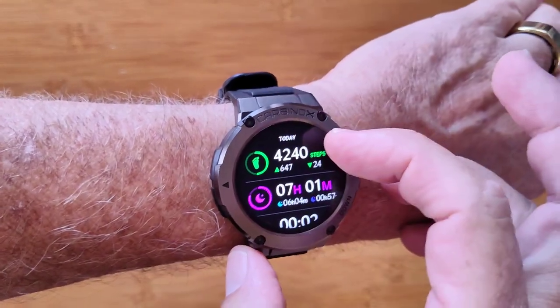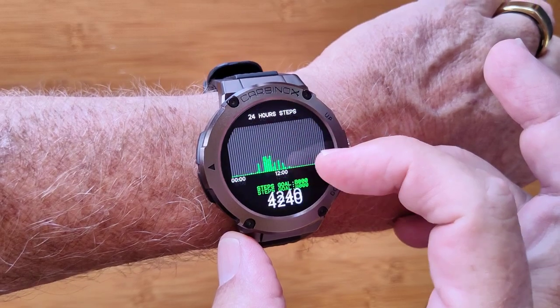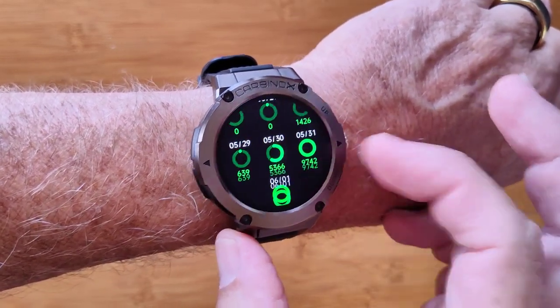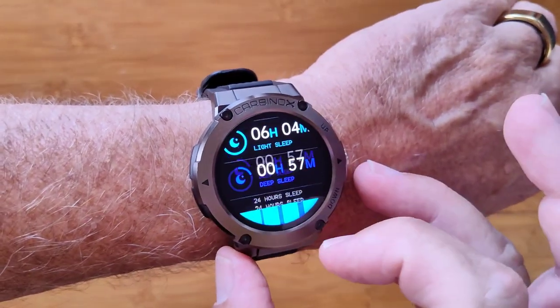You've got step count and all the things that go with it — calories burned, distance traveled, and the steps per hour for each day, along with a comparison with previous days. You've also got last night's sleep time,